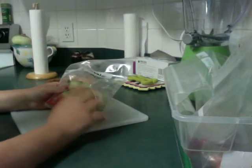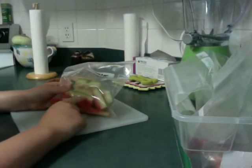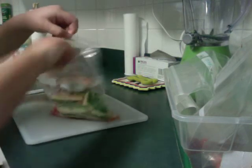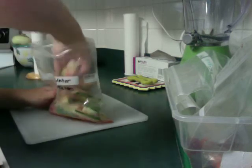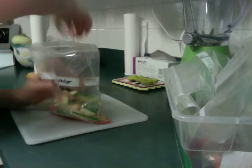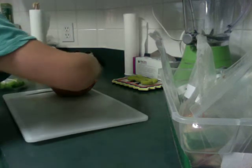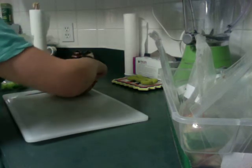And watermelon rinds, because guinea pigs and rats don't really like the flesh part. They only like the rind and the green part, so the rinds are perfectly fine to feed your guinea pig slash rat. And last but not least, bell pepper. And you can also put a little bit more broccoli.